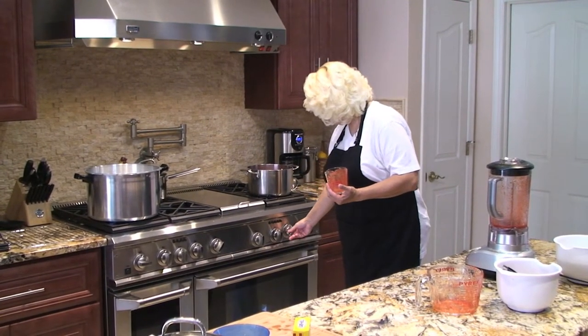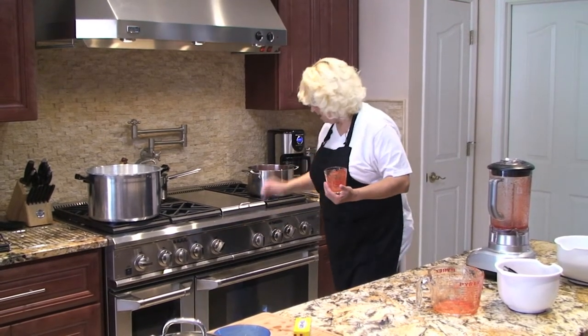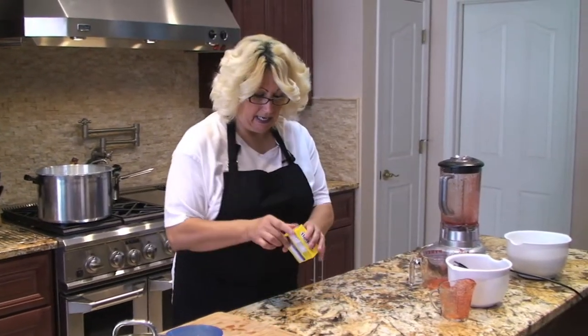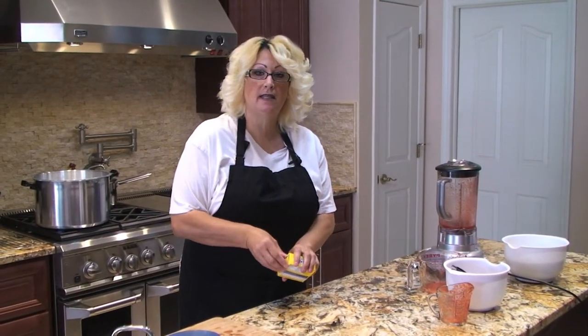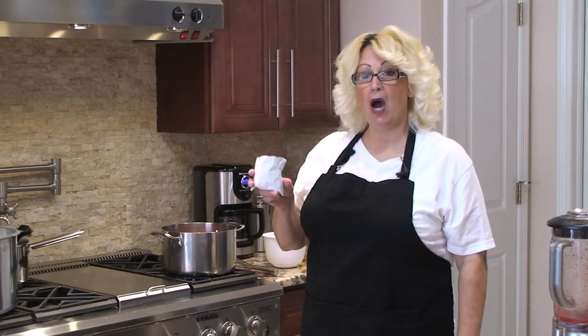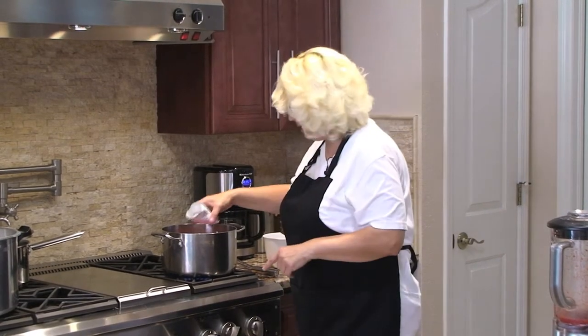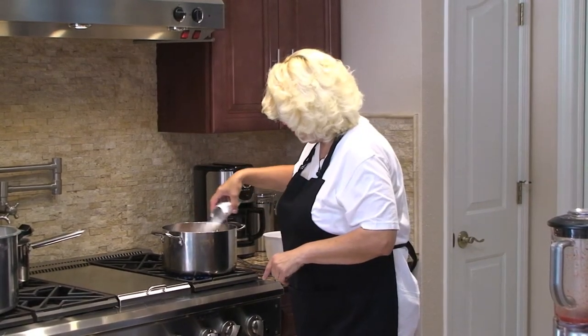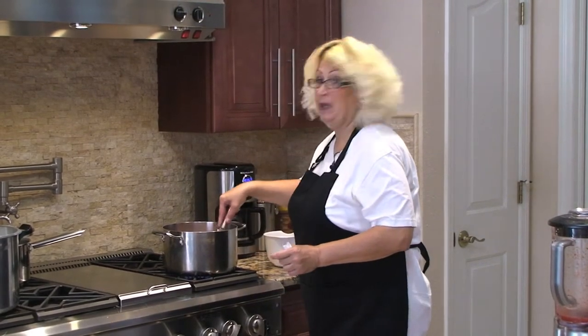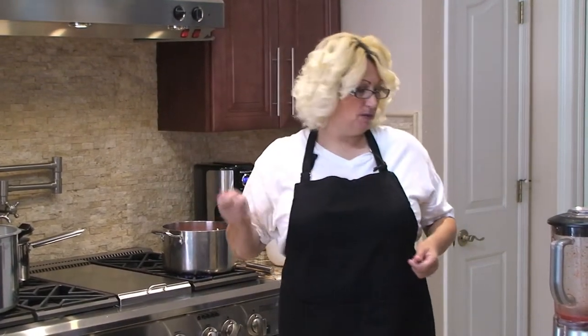I'll put my stove on medium-high and add one box of pectin into the prepared strawberries and mix that in. I'm also going to add a half teaspoon of butter to help reduce the foam, because when it starts foaming you just want to take your spoon and skim off a little bit.